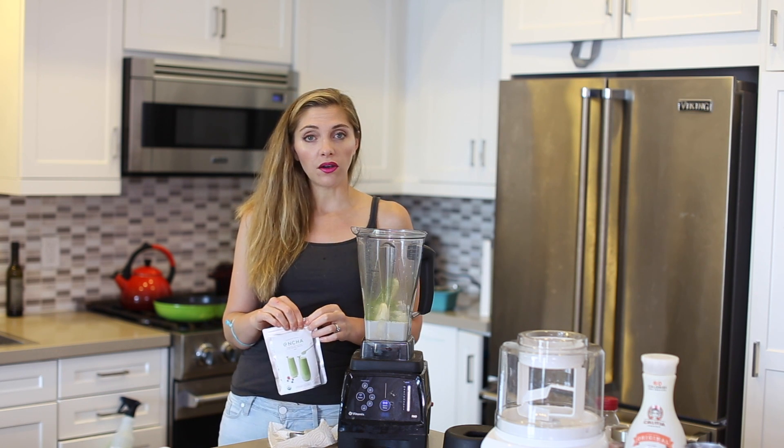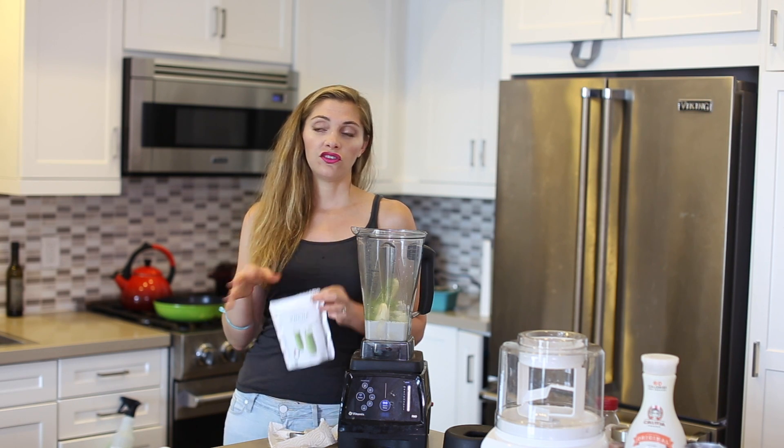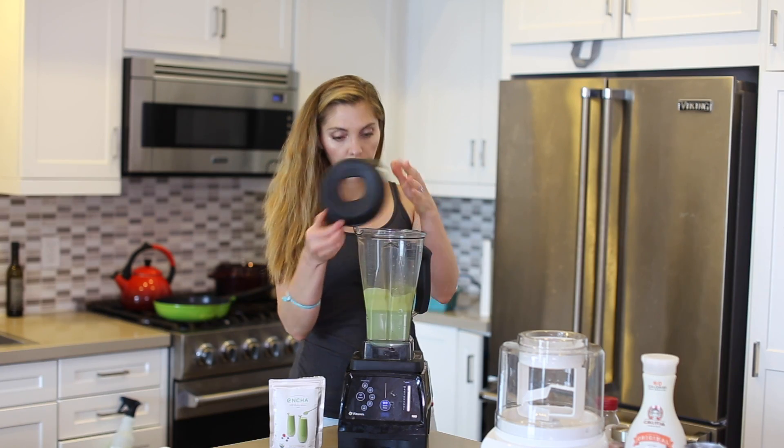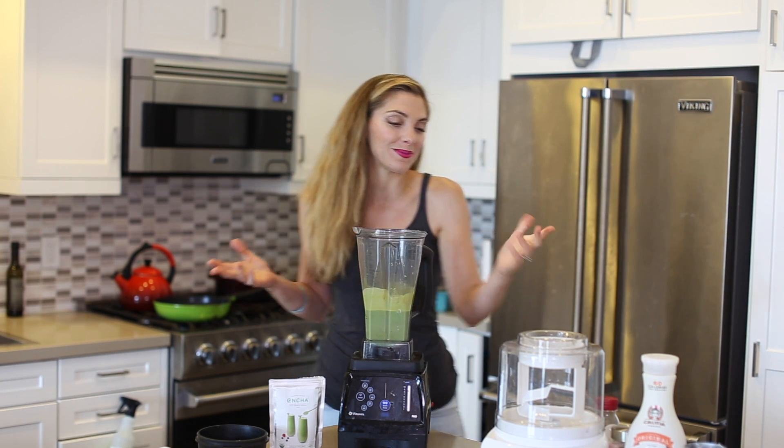If you want it more subtle, if you just want to add a really tiny hint of matcha, you could definitely do maybe two teaspoons. And that's it — that's the only prep for the ice cream recipe.